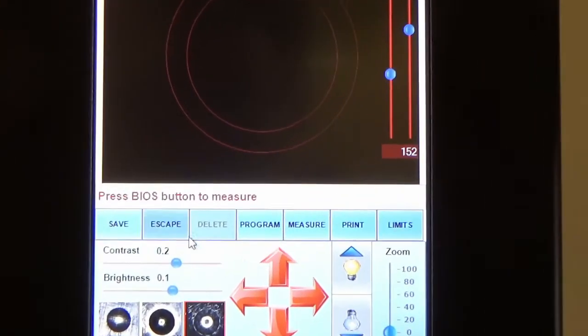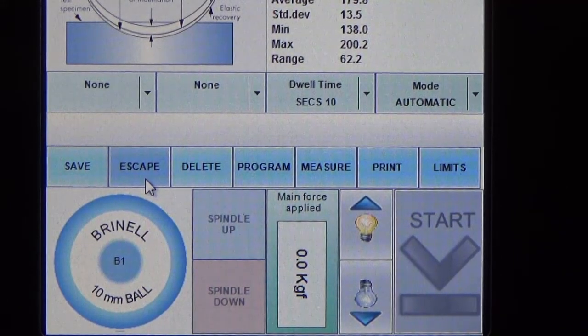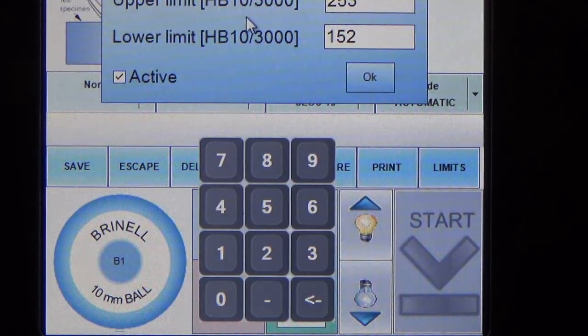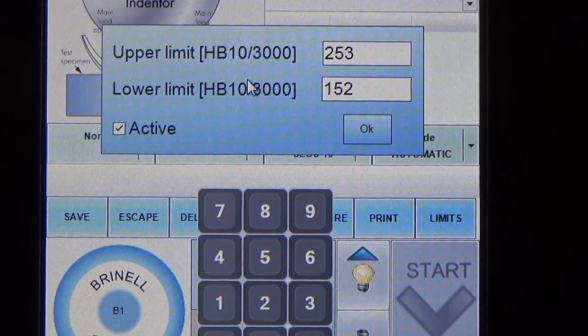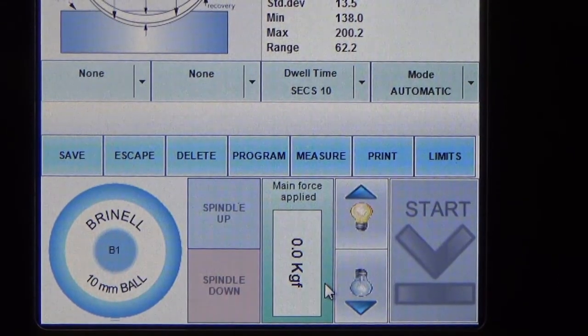It is blank now because no measurement has been done yet. For Print, you can print the results as it will auto-generate a report which you can print directly if connected to a printer, or save it to a USB thumb drive. The last tab is Limits, whereby you can set the upper and lower limits depending on your samples and requirements. At the bottom there is an indicator showing the force applied during measurement, and you can also adjust the light brightness as needed.